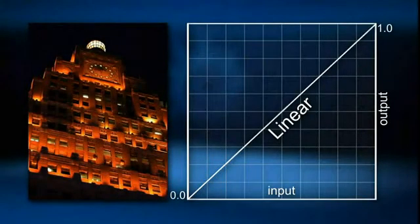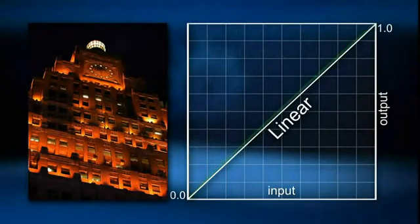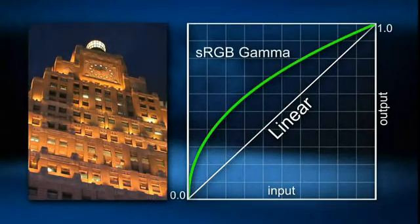But this gamma correction causes problems in a linear application. The linear color space means black is black, white is white, and it's a straight line between them. Gamma offsets this color space to match a standard, usually sRGB, which has a gamma of roughly 2.2. Gamma correction readjusts this relationship back to linear color space so all imagery can be correctly processed within LightWave.